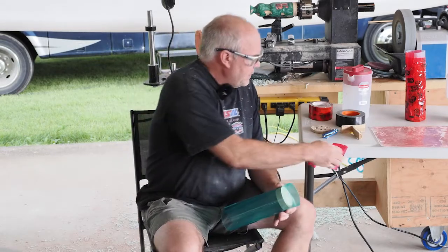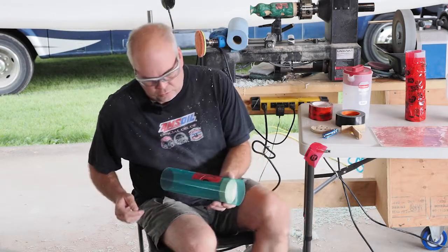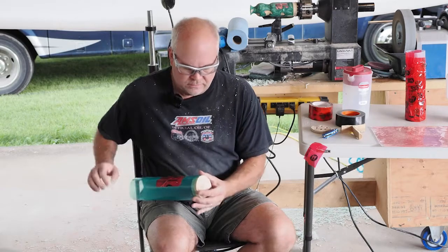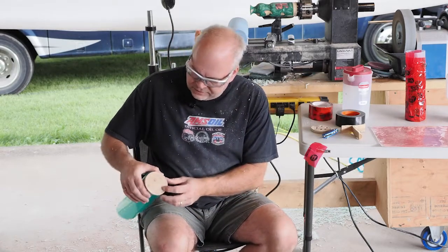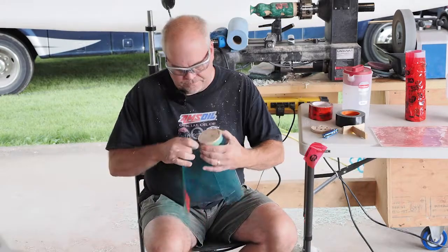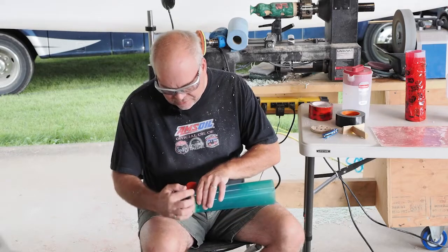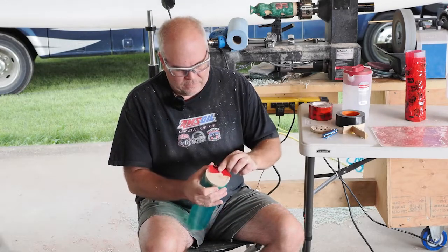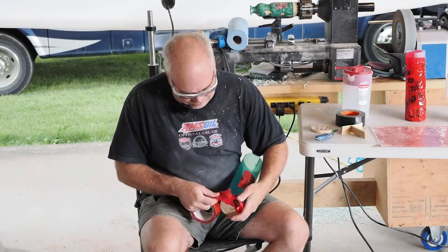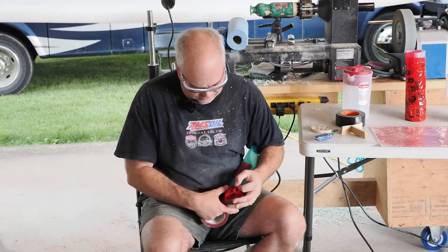Once I've got it rolled up, I take one piece of tuck tape and I just put it on so it holds the shape. The next piece I do is I push the wood piece out — you can see it's a little loose so I'm going to re-try this again, to get this wood piece as square as possible to the end.